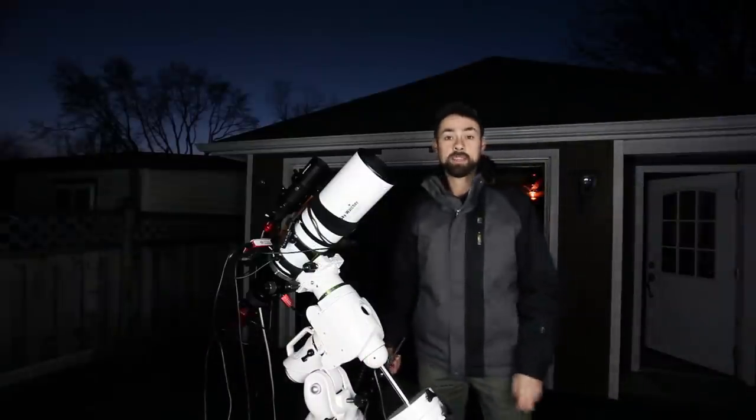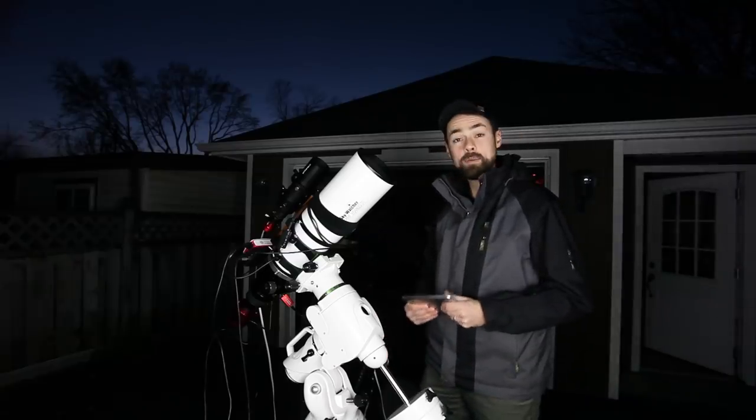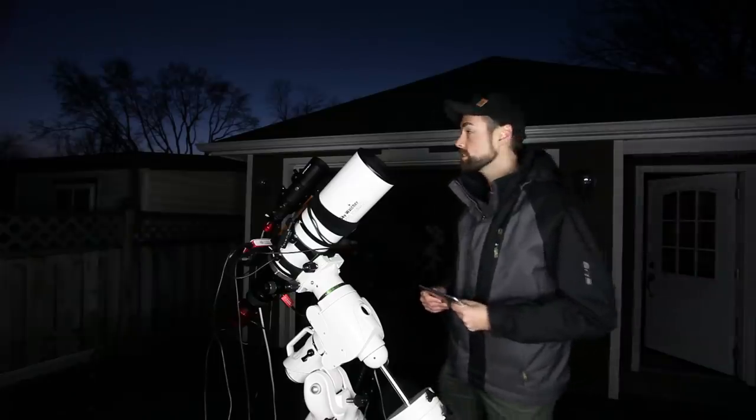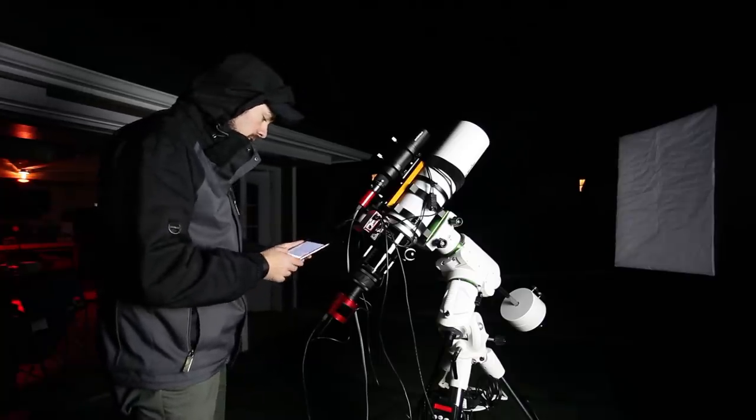Alright, it's crunch time. It's getting dark and it's still clear for now, so let's see if I can get some imaging done with this ZWO ASI Air. Wish me luck. Everything's all ready to go — running my imaging sequence.